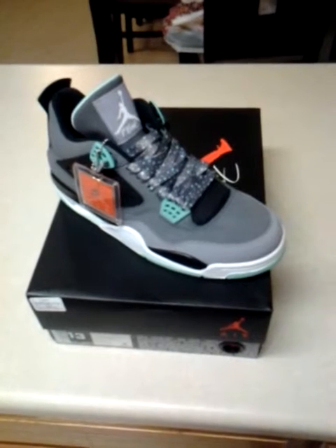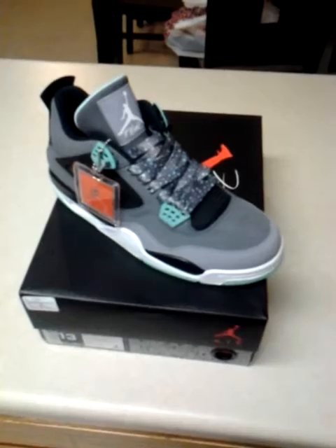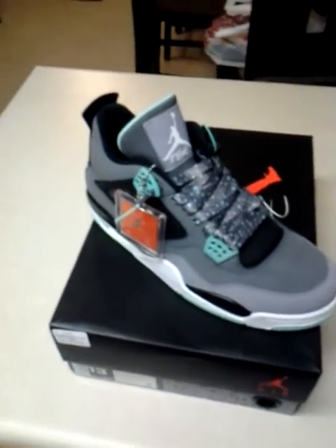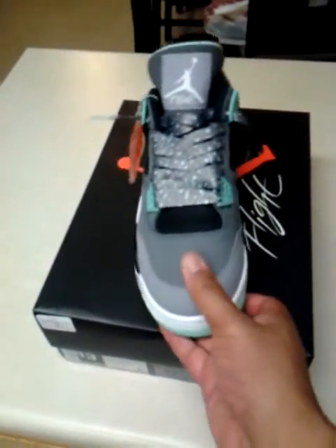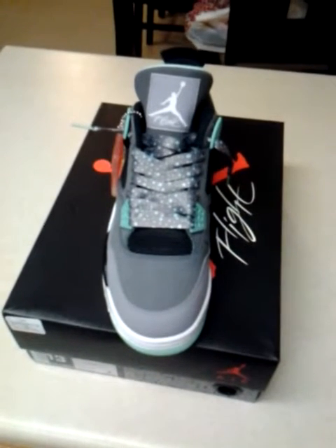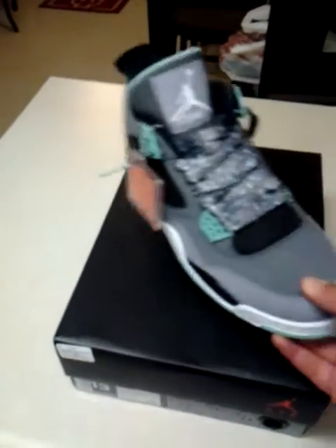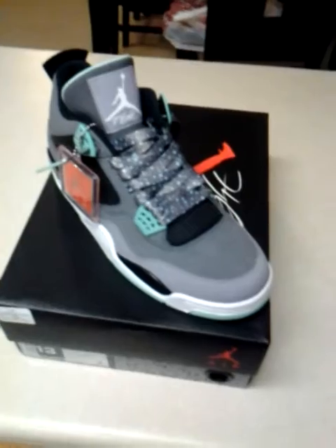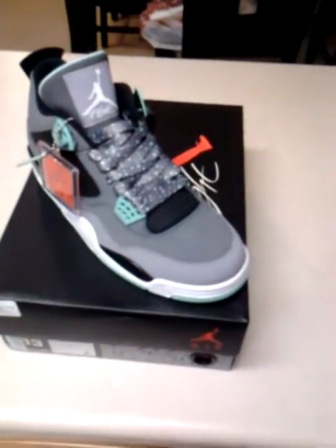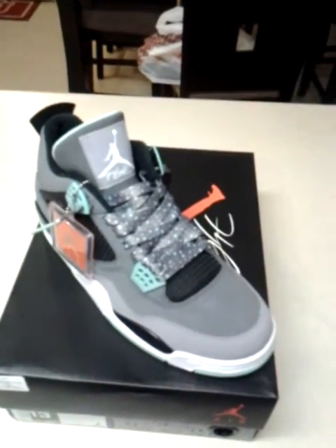Green Glows — everybody's done a million reviews on this already, it's self-explanatory. As you can see, it's the Air Jordan 4 Green Glows, 100% authentic. We don't do reps — if we did, we'd let you know. I respect the game for reps, but I mess with the real, so no hating at all. These are just authentics.